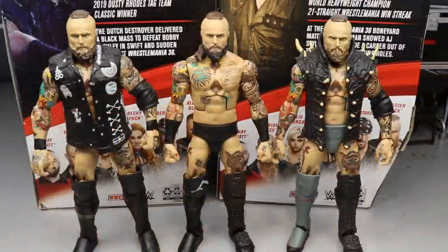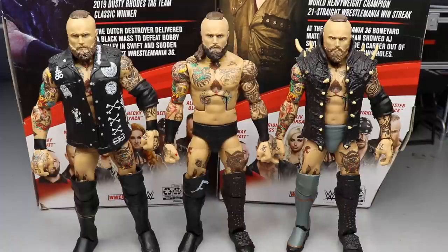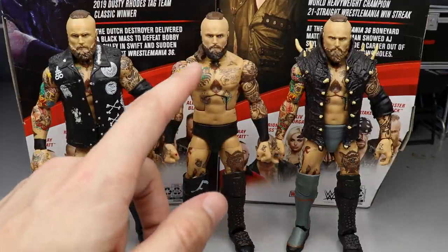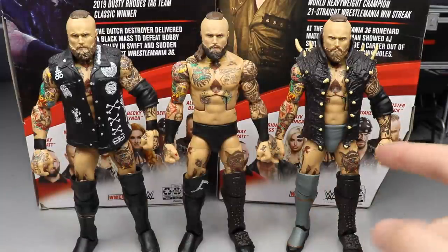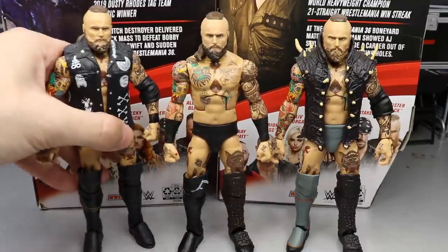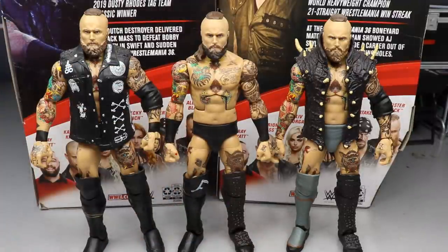For the Alistair Black figure comparisons: the NXT Elite is on the left with a slight fix-up, the Elite 85 is in the middle, and the Elite 73 basic is on the right. All three head sculpts are virtually the same, except the hair and facial hair is a little darker on the Elite 85. You can see the wrist tape difference, and when fixed up it looks a little taller — I just prefer that height.